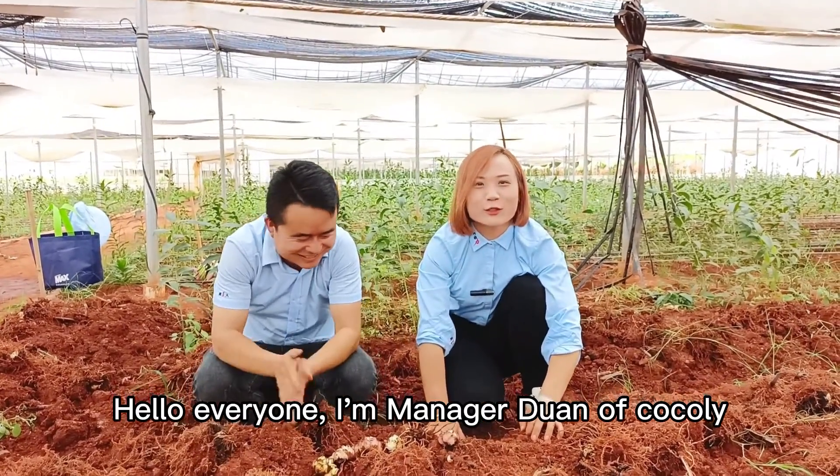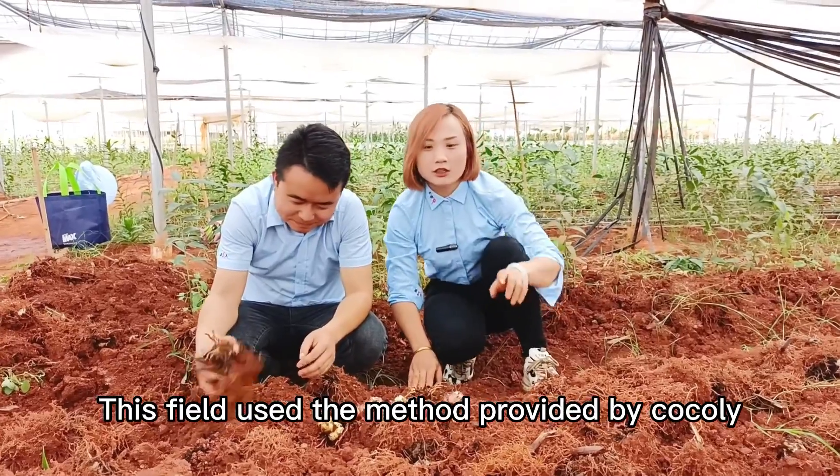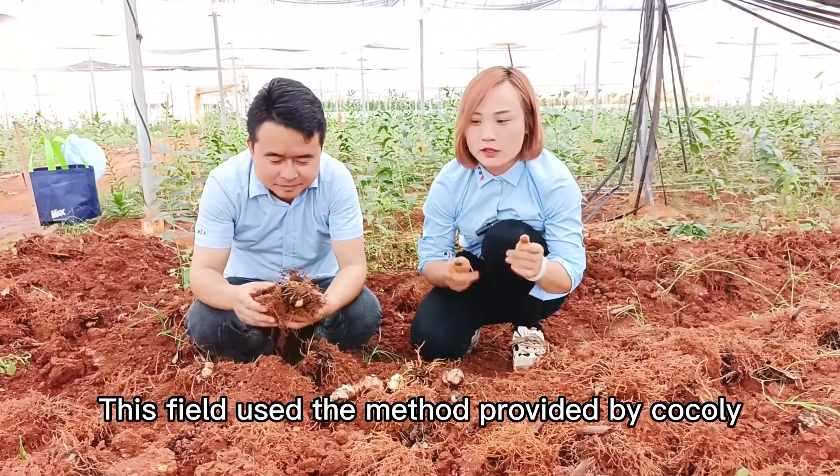Hello everyone, I'm manager Duan of Coqli. Welcome to a lily field today. This field uses the method provided by Coqli.